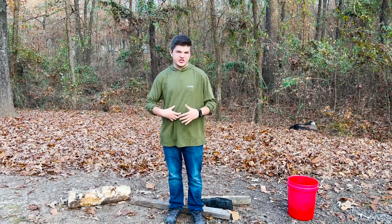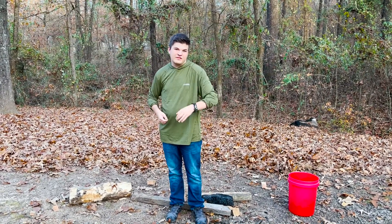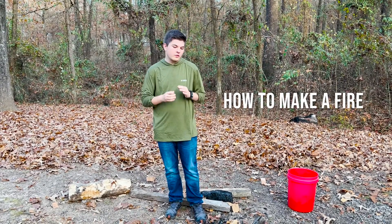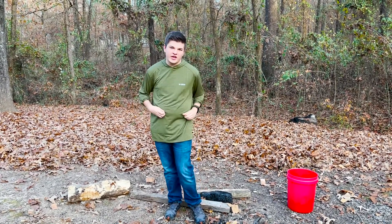Hey guys, Joseph Udach here, welcome back to another surviving video. Today I'm going to be showing you guys how to make a fire the most easiest and proficient way, so let's jump right into it.